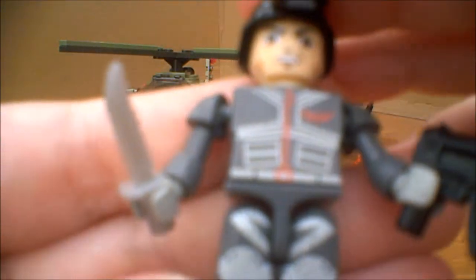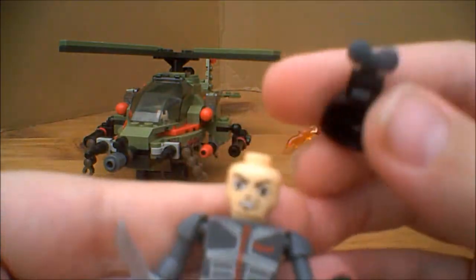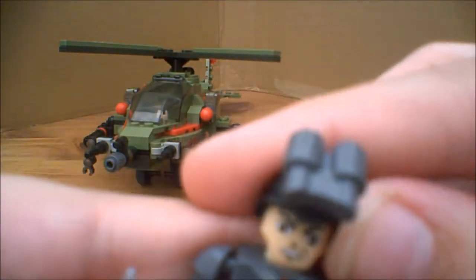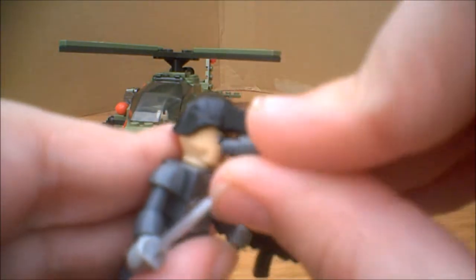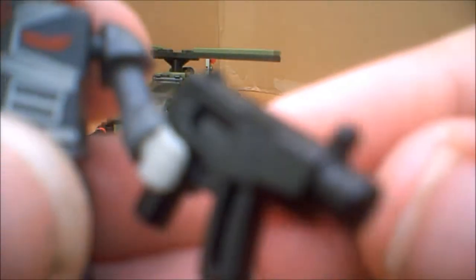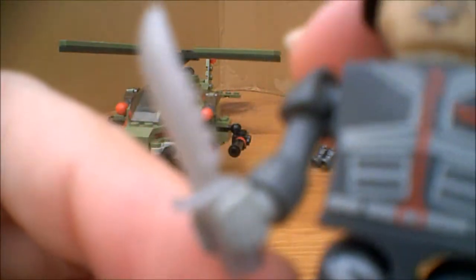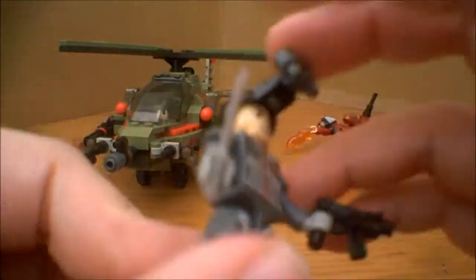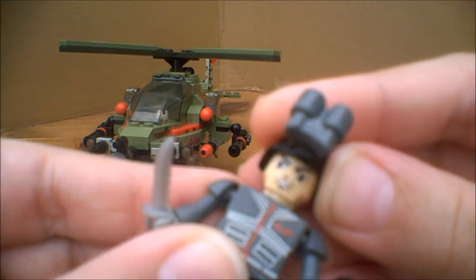The second Creon you get is a human pilot — a fighter pilot. He has a nice helmet and some flip-down goggles. He comes with a machine gun and a dagger. There's printing on his torso and legs, but no back printing at all. And that's what his face looks like. And those are the Creons.